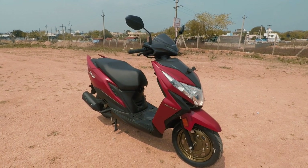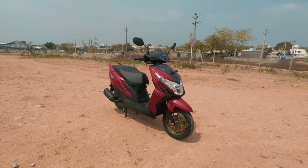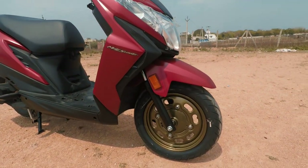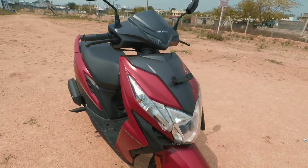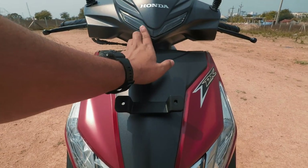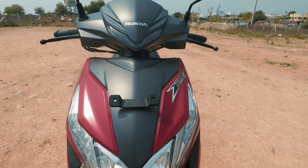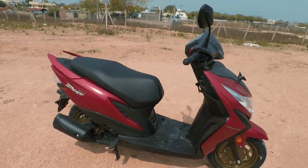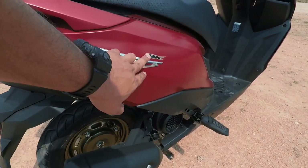First thing first, we have the color combination. The color is red. We have a gold color wheel and a cast wheel. Looking at the front, we have a DRL and LED. We have two variants — this is the deluxe variant and this is the standard.